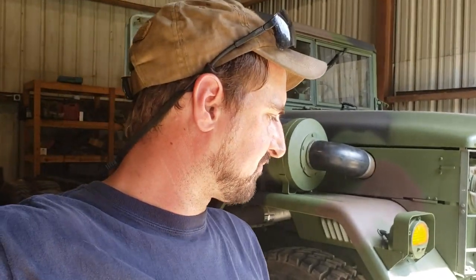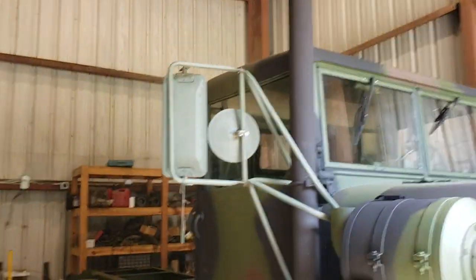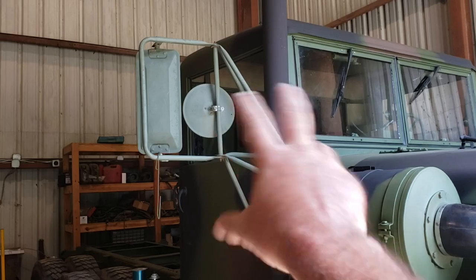Hey guys, welcome back. We're working on the truck again today, getting into putting some more accessories on. I figured I'd show you a little bit about west coast mirrors today. I know a lot of guys have problems with them. This is my old mirror — I am putting new ones on.